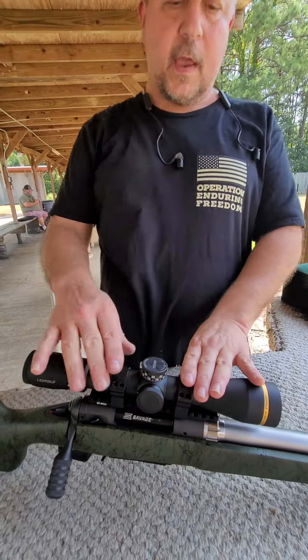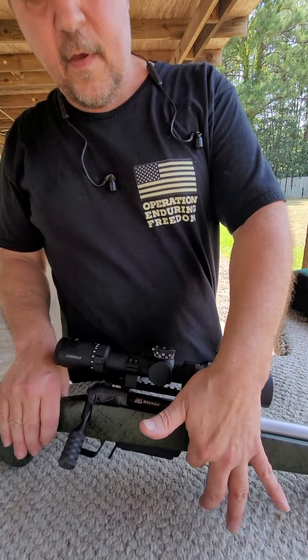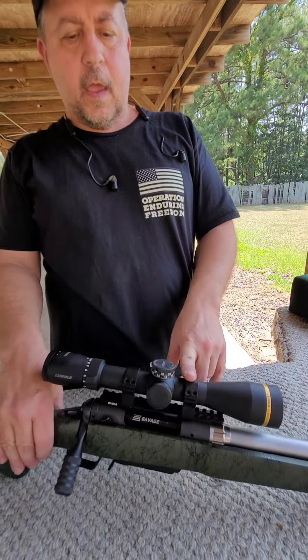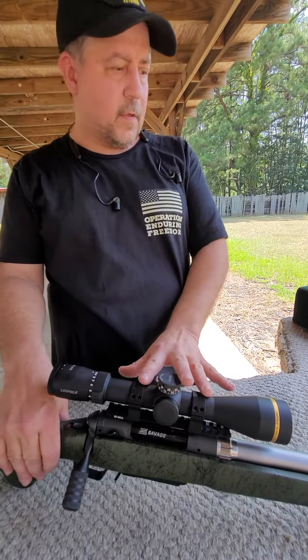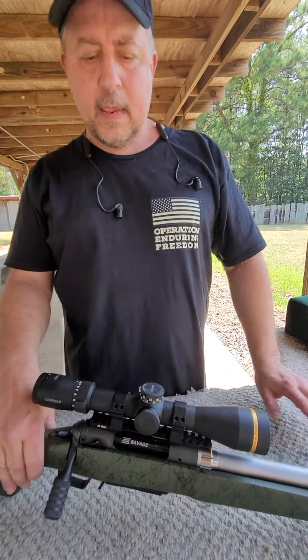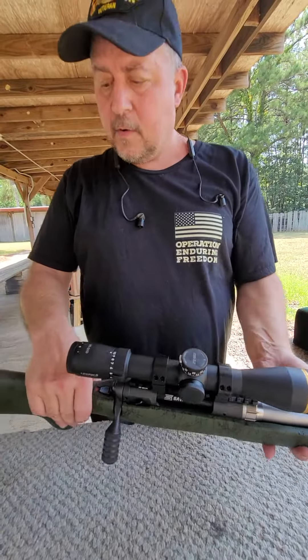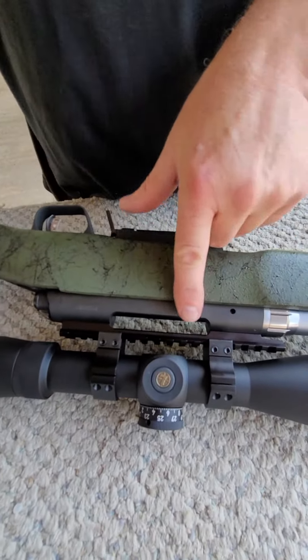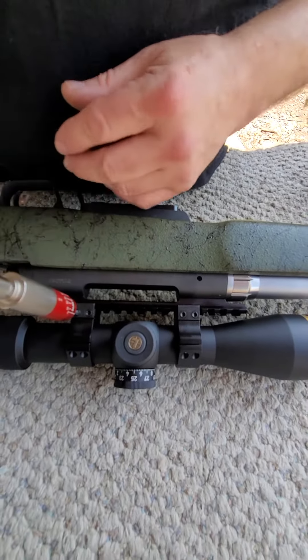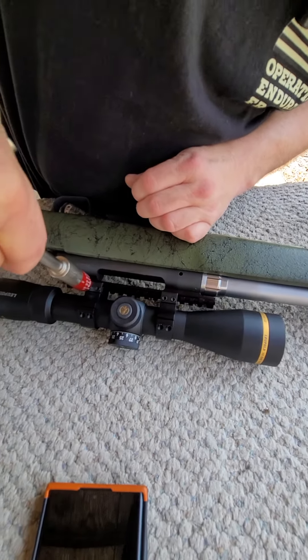So those are put at specs. So 55 to 60 on your bottom action screws and 18 to 20 on the scope caps, and then 25 to 30 on the side — so we get 25 to 27. We'll go ahead and validate these while we're out here. Make sure everything is nice and tight and didn't slip.